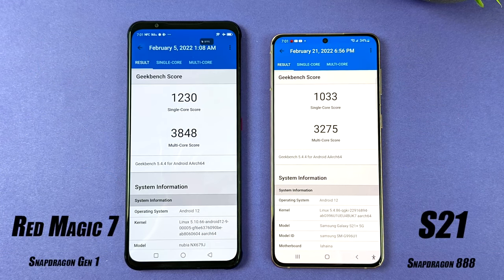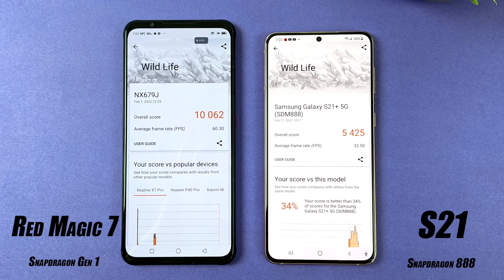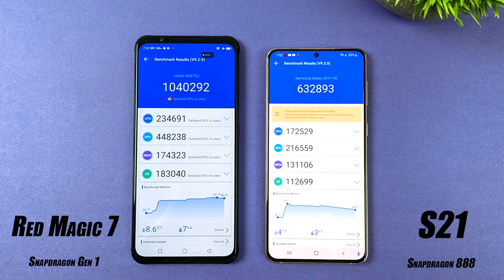Next I looked at some benchmarks comparing the Red Magic 7 against the Galaxy S21. In Geekbench 5, the Snapdragon 888 really isn't that far off from the Gen 1 - there's a small uptick in single-core and multi-core with the Gen 1. But the real performance jump is in the GPU. In 3DMark Wildlife, which tests Vulkan GPU performance, we're at 10,000 on the Red Magic 7 versus 5,400 on the S21. In Antutu, the Red Magic 7 scores over one million points with a GPU score of 448,000, while the S21 with Snapdragon 888 scores 632,893 total.